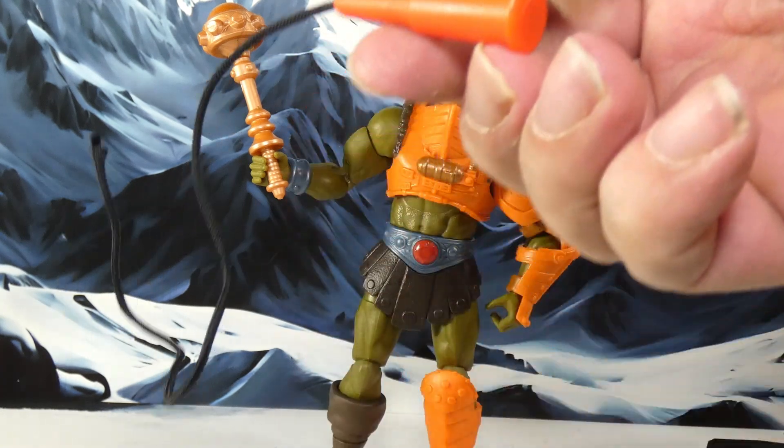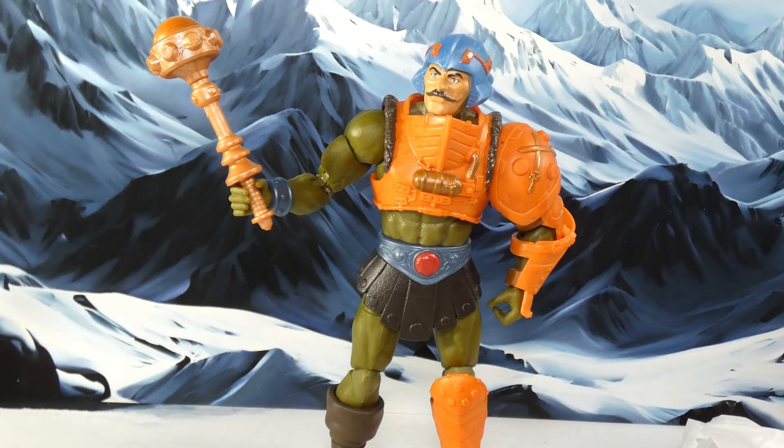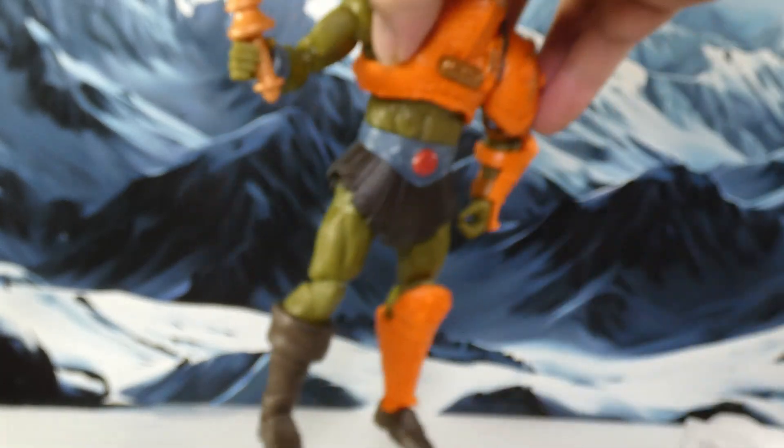I dig it a great deal. I dig the options that he comes with. I'm really glad you can swap the helmet — that part I did not know about and it surprised me when the helmet fell out of the baggie. The packaging I'm not a big fan of, but so what, it's future garbage anyway. What matters is this figure. And you've got a place on his back to put the flail — that's really nice.